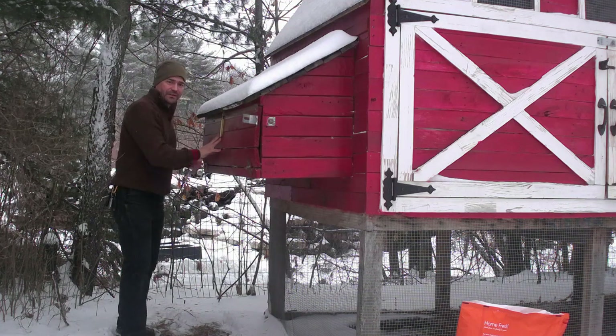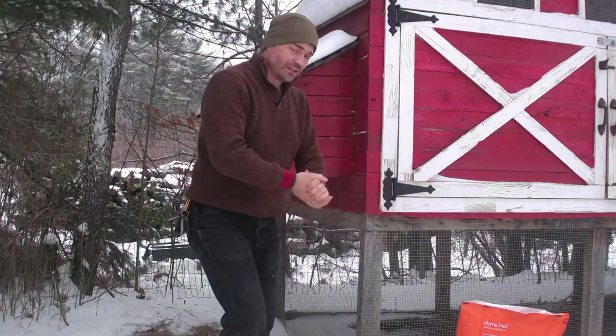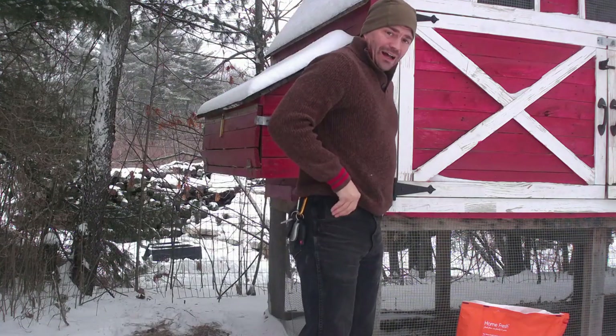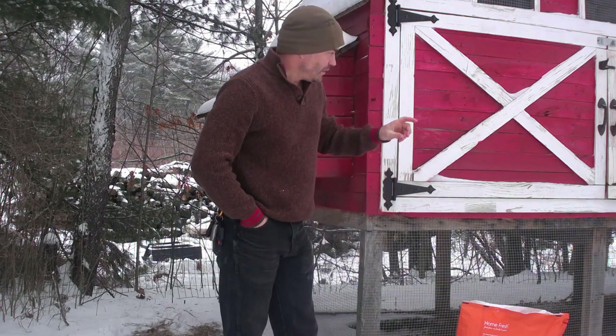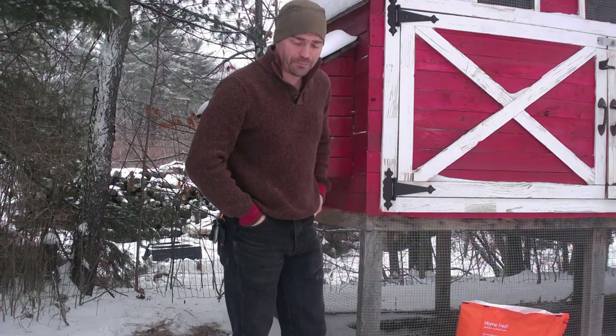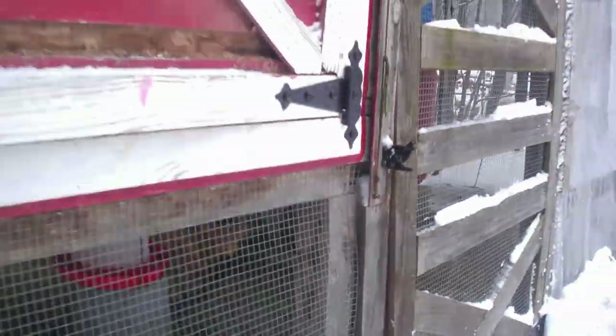Nope, there's nothing in there, but they have been in there crushing down some of the hay, so that's a good thing. Something else I noticed since I've been out here is it looks like some of the staples have come out of the side here, as you can see right there. So we're going to go ahead and grab the staple gun and put those back in.